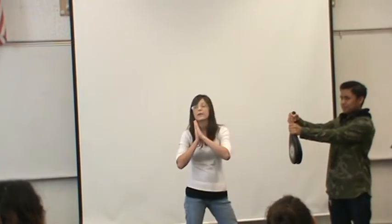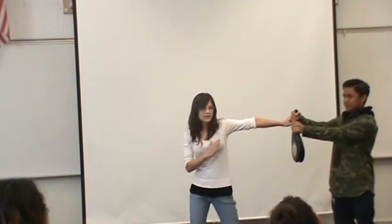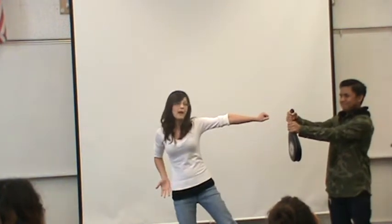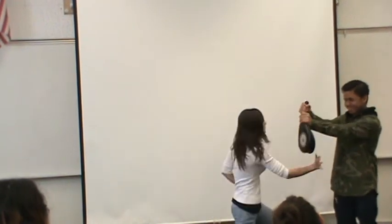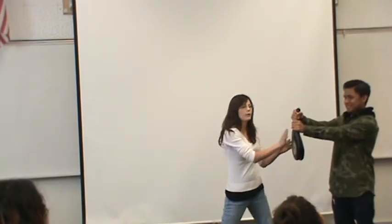I'm going to show you how to break with a palm heel. You aim with one hand — notice how my body is to the side. I lift my leg up to add force and speed, and I hit it. That is the proper technique for that.